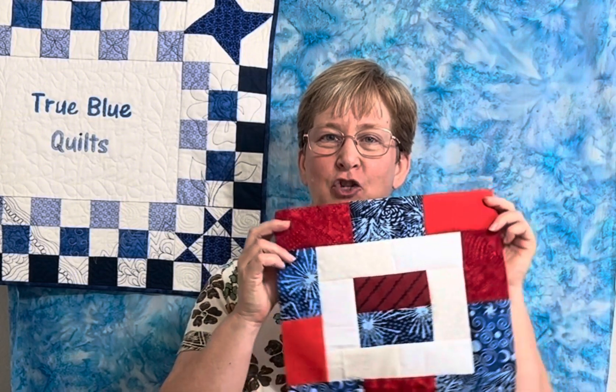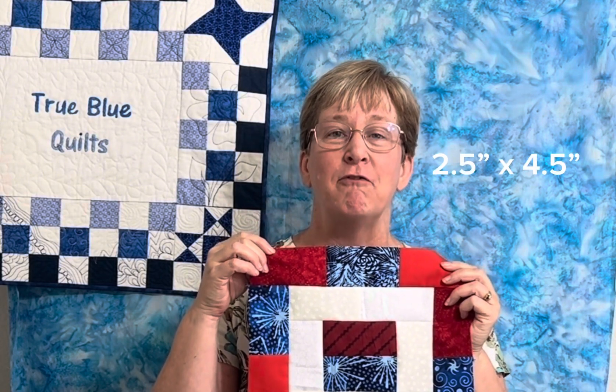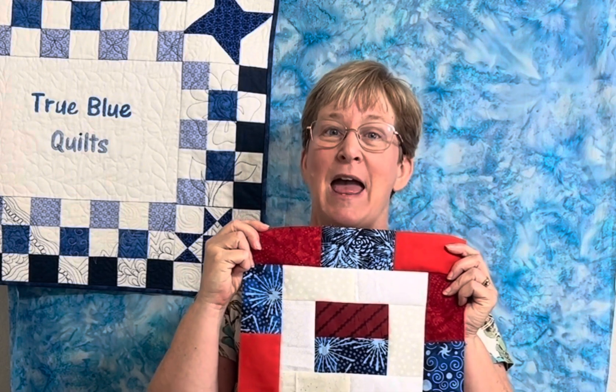Our first block is this fun, scrappy design just made with bricks. Each of these units is two and a half inches by four and a half inches. So dig into your scrap bin and make piles of light and dark bricks so that you can sew along with us.